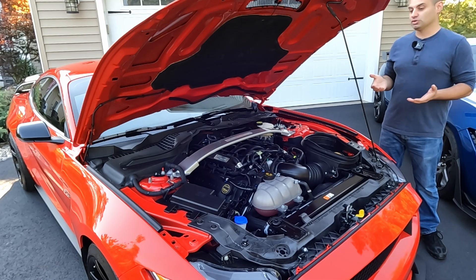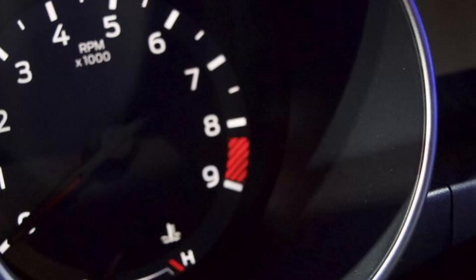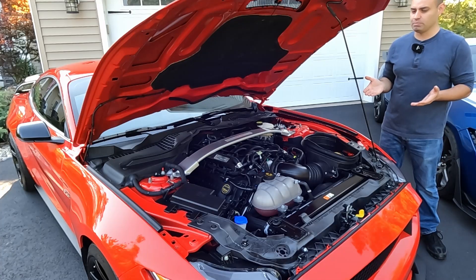You also have a lot of cylinder pressure — 1,200 pounds of pressure in the cylinder of this engine. One of the ways for this engine to make power is through a lot of RPMs. This engine redlines at 8,250 RPMs. That was a really big deal — the fact that this was an American V8 going over 8,000 RPMs was a main characteristic of this engine.